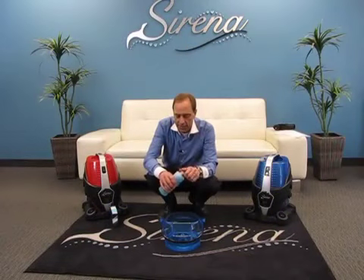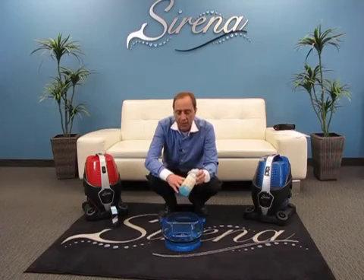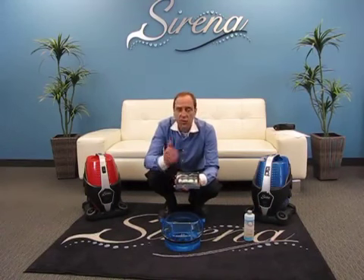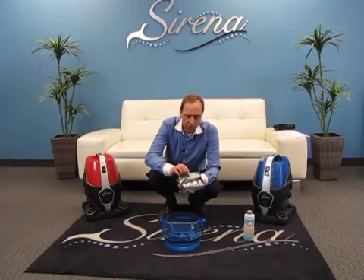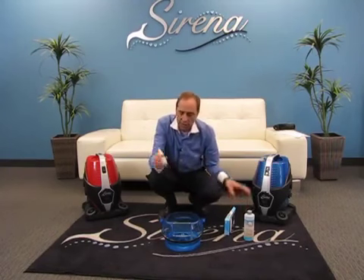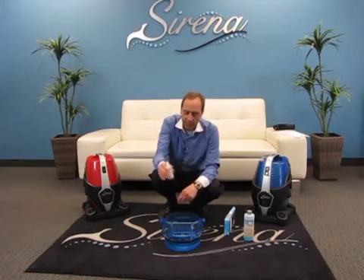A lot of people feel this smells a little bit too sanitary for them — not a problem, we can overcome that. We also have the Serena natural fragrance pack. These are four individual fragrances, they each have a unique smell, and they come with a great dispensing cap.